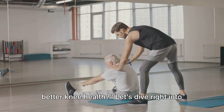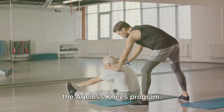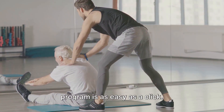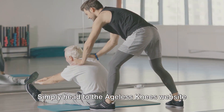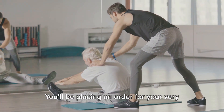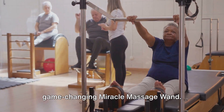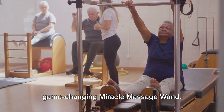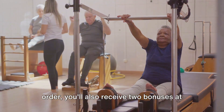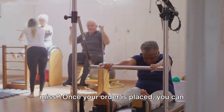Ready to take the first step towards better knee health? Ordering your program is as easy as a click. Simply head to the Ageless Knees website and hit the Add to Cart button. You'll be placing an order for your very own Ageless Knees DVD, digital download, a comprehensive handbook, and the game-changing Miracle Massage Wand. Along with your order, you'll also receive two bonuses at absolutely no extra cost.